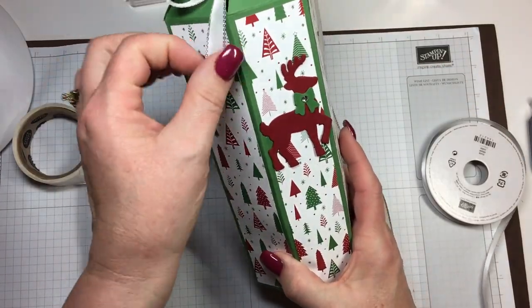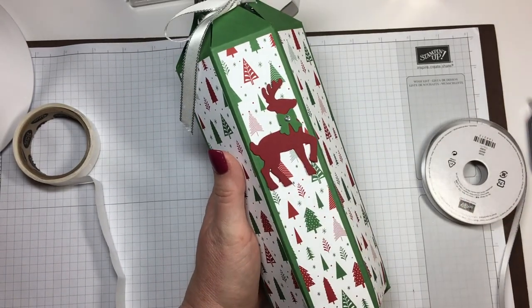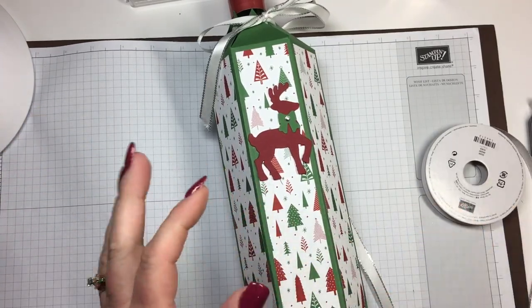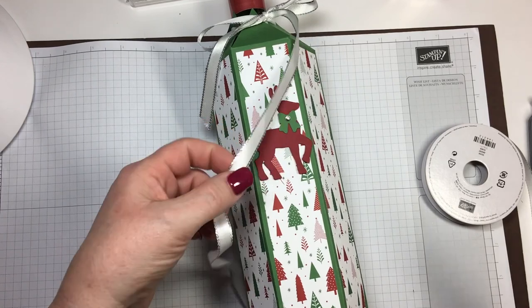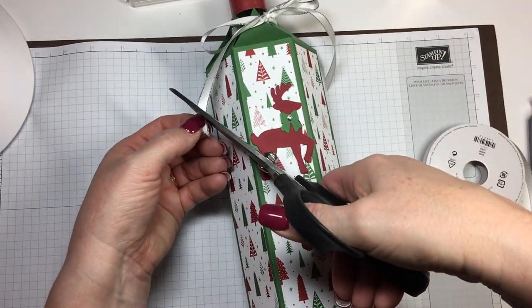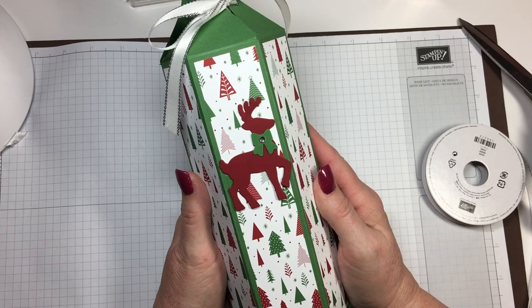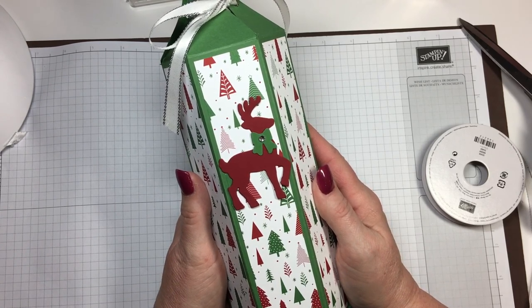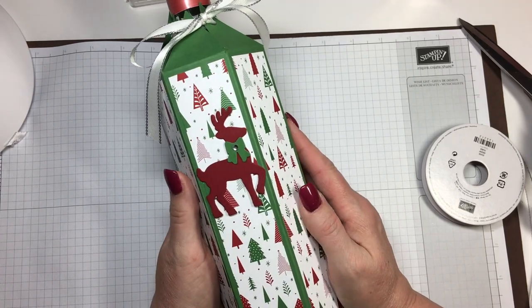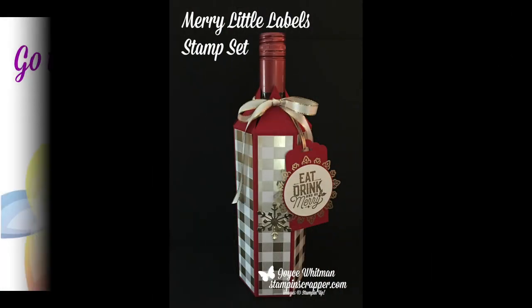And there you have a decorated wine bottle! Much better than just handing them a bottle of wine — you can put it in a pretty package and they will just go, 'Oh my gosh, that's so awesome!' I forgot to trim this — let's trim this off and trim this up a little bit. And there you go — that is how you cover your wine bottles. Thank you for stopping in today. Don't forget to go to stampinscrapper.com for all the directions and the measurements. Have a great day, bye-bye!